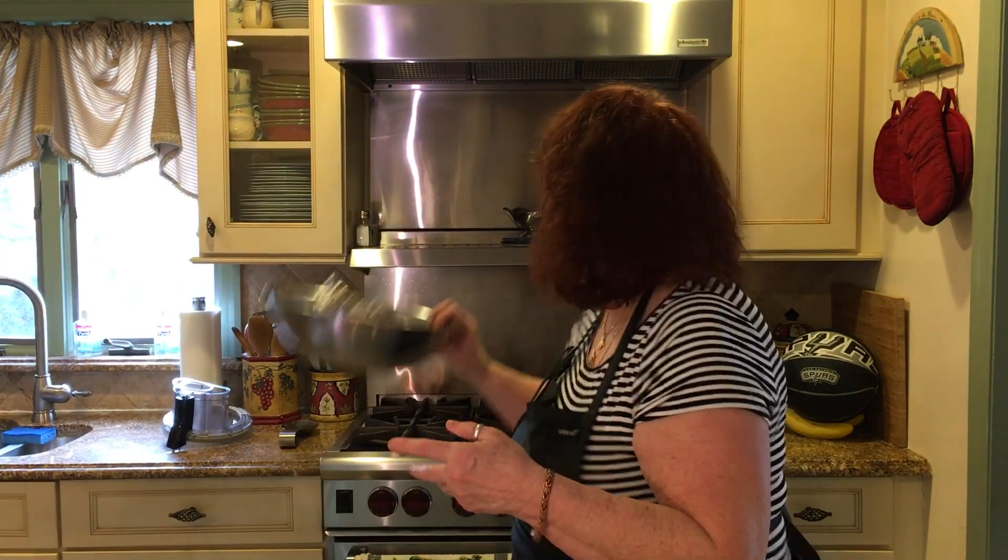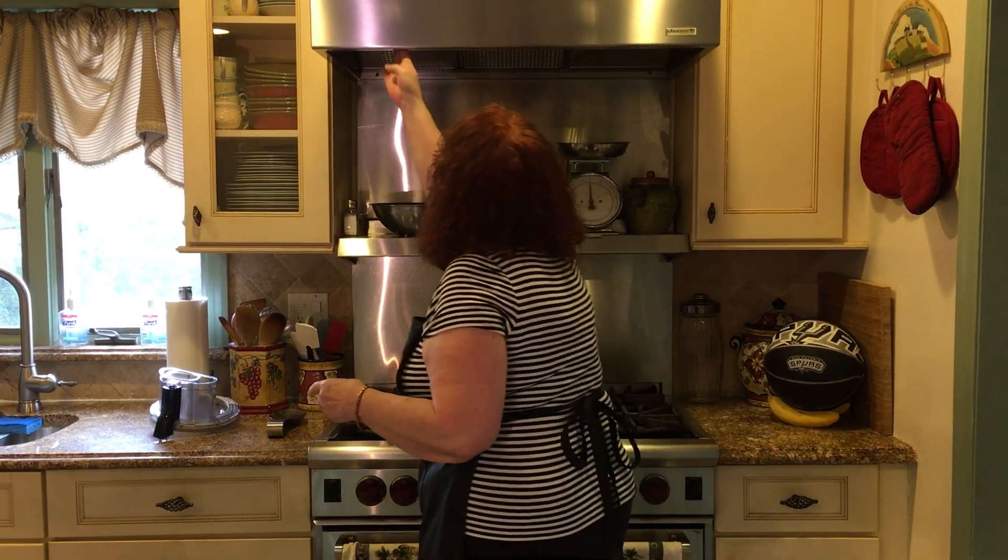Now, you put it in a warm place until it's double in bulk. Usually it comes up to the top of my bowl, but if you have the luxury of having a heating lamp on your stove like I do, it does the job fantastically. Wait until it's double in bulk, and then I'll be back to show you all the ingredients you have to put together to go into this dough.